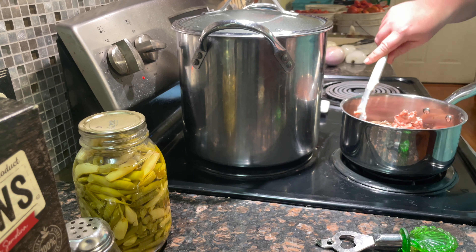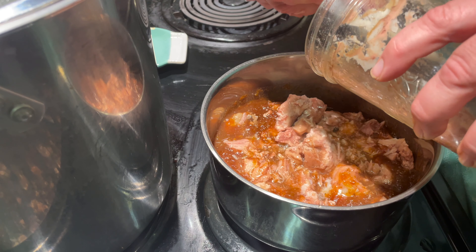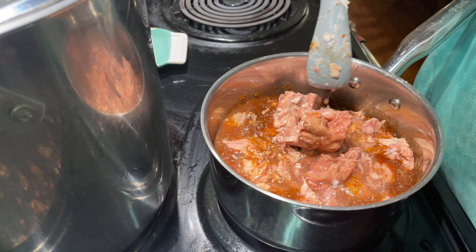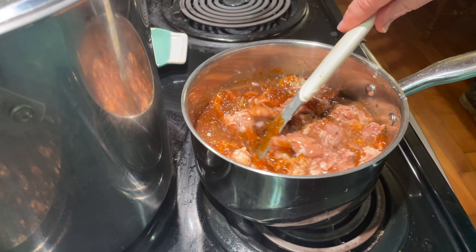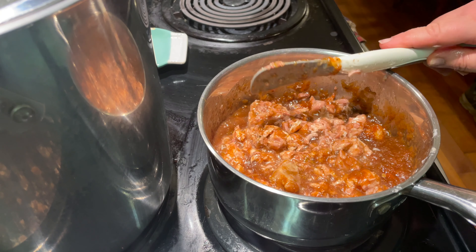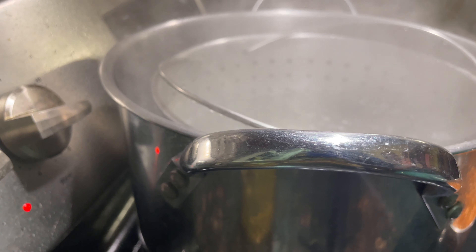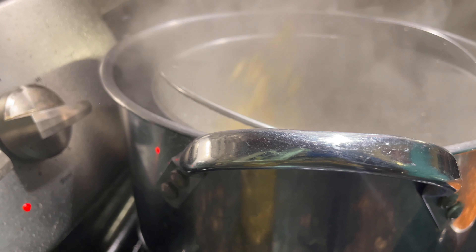So all I do is combine the sweet and sour sauce and the raw-packed pork into a saucepan and heat it up to a gentle simmer for the time it takes my pasta to cook. The hardest thing about this whole meal is filling up your pot with water and waiting for it to boil.